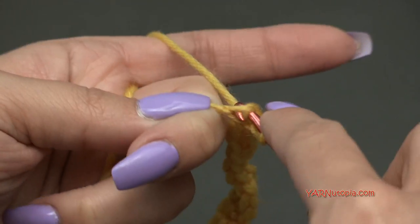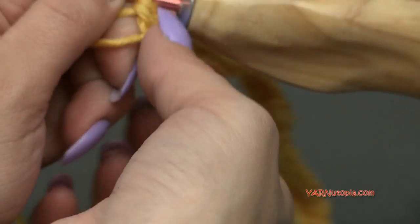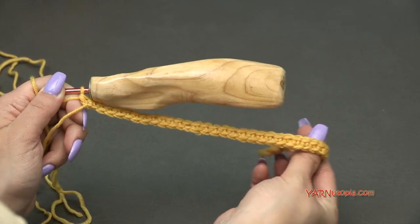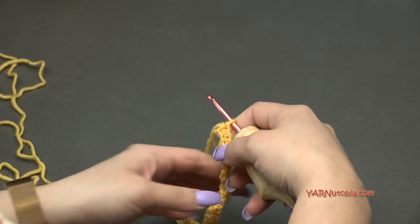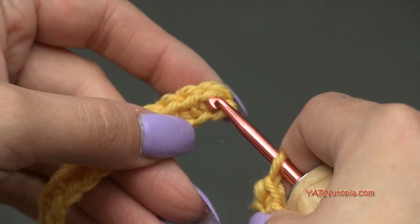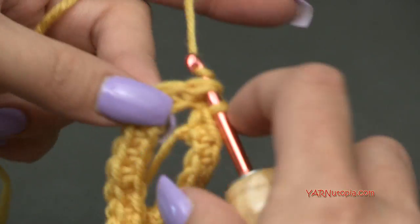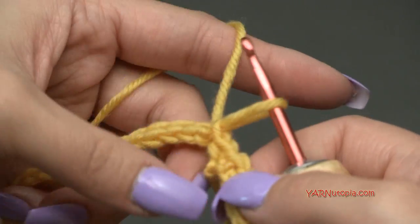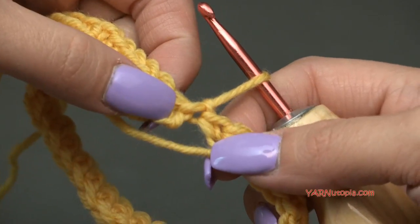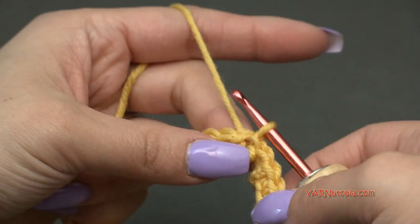Just finishing up row 1 — single crocheted across, this is what your work should look like now. Without twisting the piece, bring it back around to the beginning and slip stitch to the first single crochet right here. That long strand we left will sew the gap closed later. Now we're going to be working in rounds.